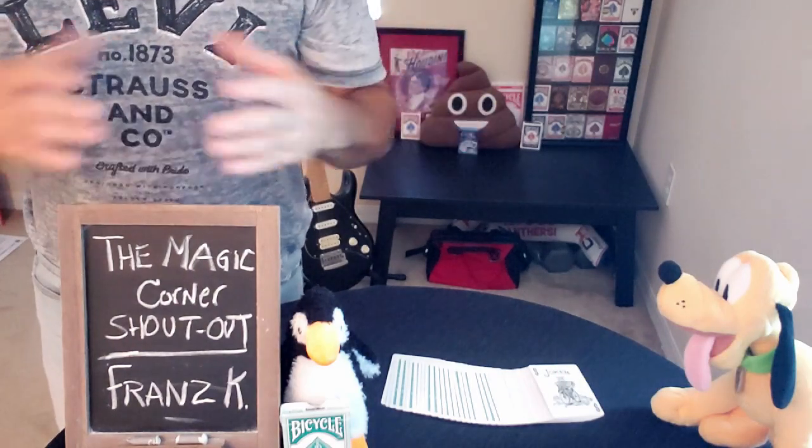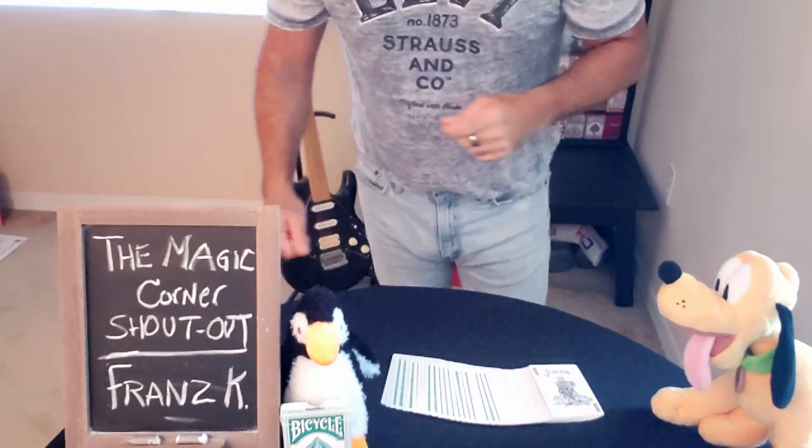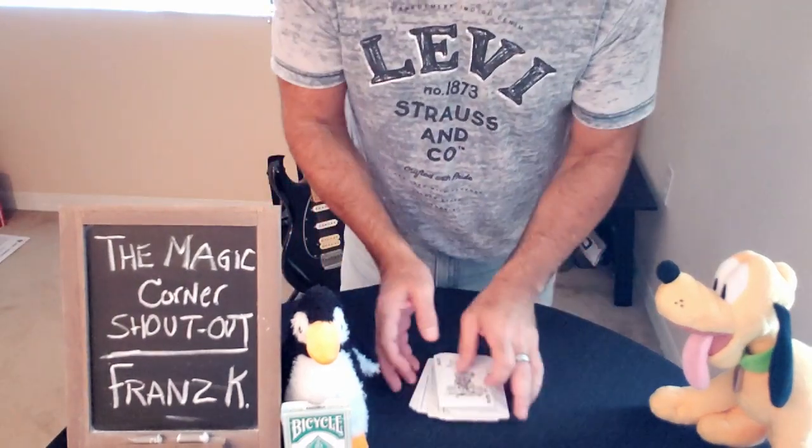With that being said, we are ready to perform the Collusion trick by John Bannon. Alright, Penguin, Pluto — here we go.